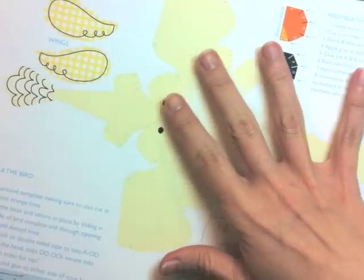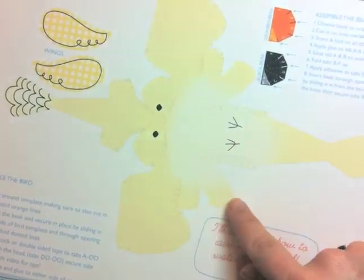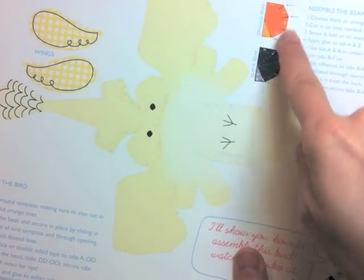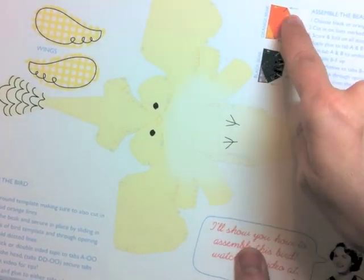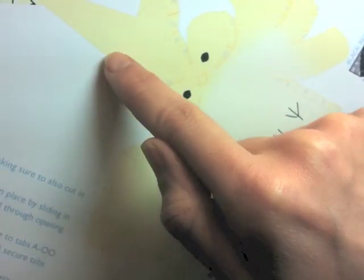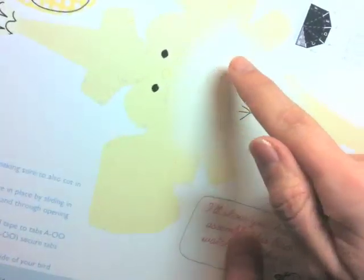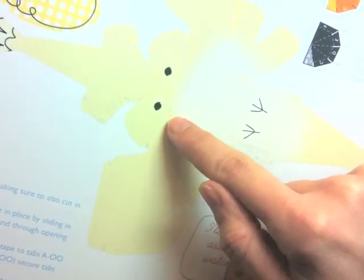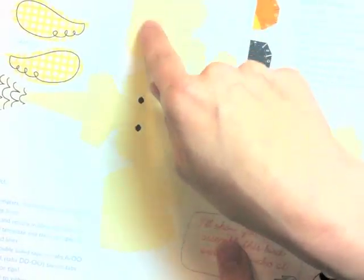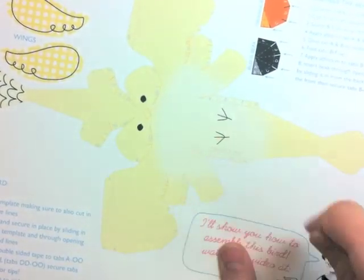So when you download and print out your bird kit, this is what one of the pages will look like. This is the yellow bird, but you obviously have the pink, blue, and white bird as well. Each bird comes with two beaks, so you can choose the black beak or the yellow beak. You're going to want to make extra sure to cut in on all of these orange lines, the solid lines. This is slightly different from some of my other templates because it's a little bit more intricate, with more cutting in on this one, but it's still not really that complicated. First I'm going to cut around the entire outer edge of the bird and then show you how to cut in on all of those lines.